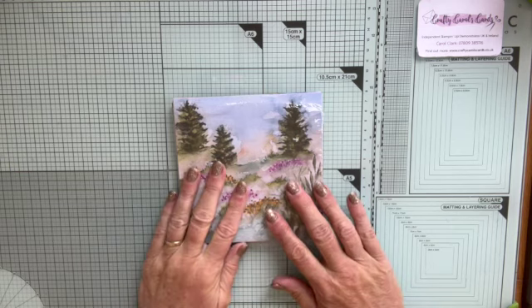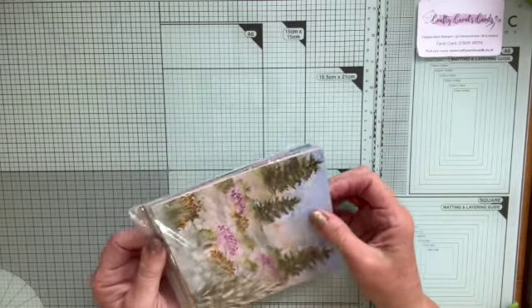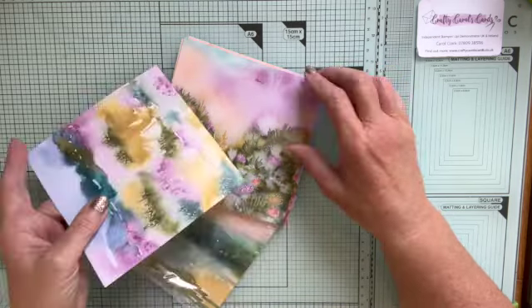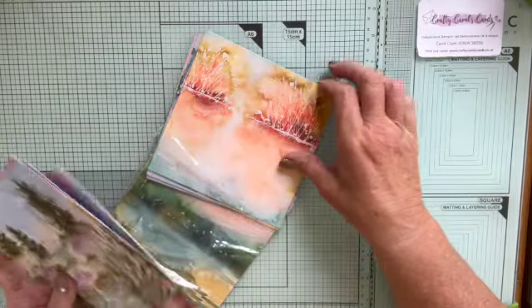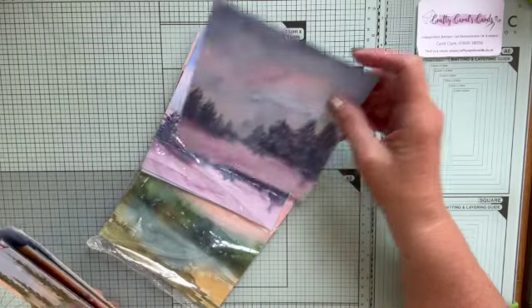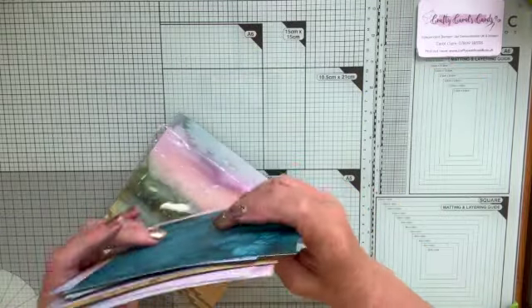I wanted to use this gorgeous DSP today to make a card. It's called the Thoughtful Journey DSP and it's just gorgeous — there are so many beautiful scenes in it. We've got this lovely one with the trees, heathery flowers, gorgeous colours on the backgrounds, some red flowers, autumny scenes, a vaguely watercolour lake type scene, and a winter forest. There are so many sheets of this — it goes on forever. It is gorgeous paper.